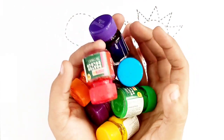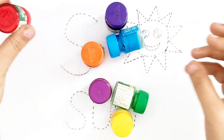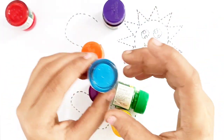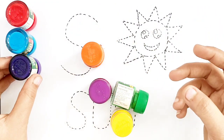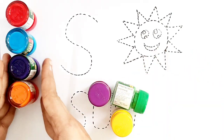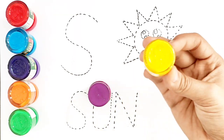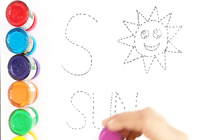Color names: Red color, Blue color, Violet color, Orange color, Green color, Yellow color, Violet color.